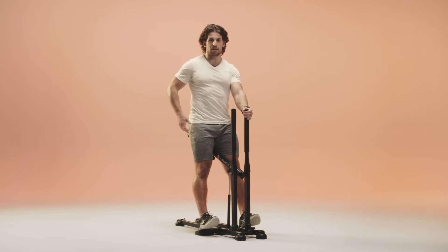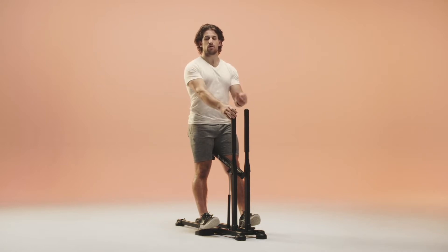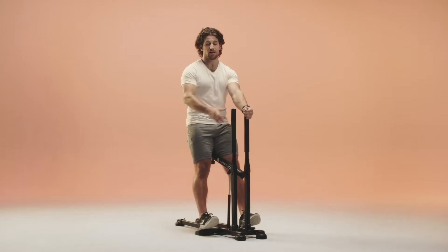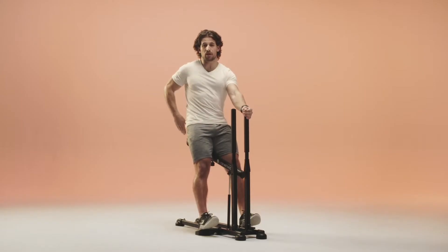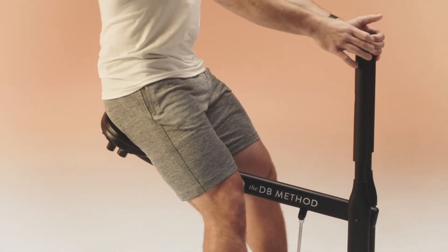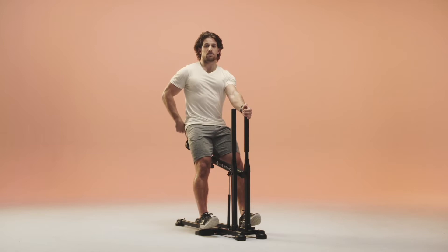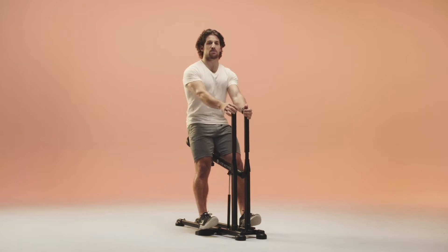We're going to start with some glute squeezes in five, four, three, two, one — squeezing nice and tight. Notice I leaned back, I've got a little softness in the knee, I'm putting my weight here and getting comfortable shifting backwards, not leaning forwards. Squeezing my glutes onto this seat, really thinking about that activation — I need to wake these up. Three, two, and rest. Stand up, lock out the leg, and get a big exhale.